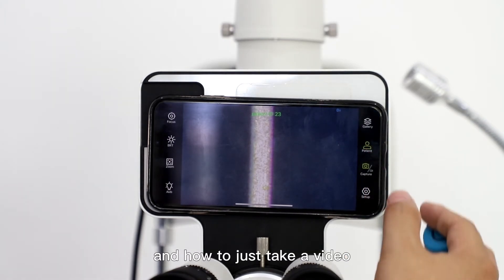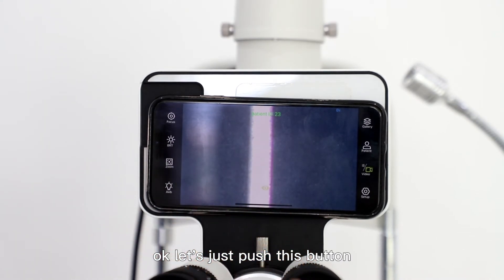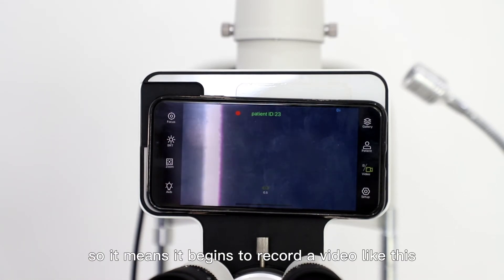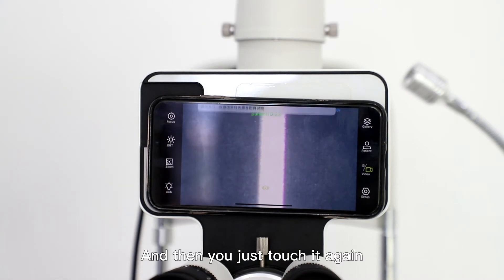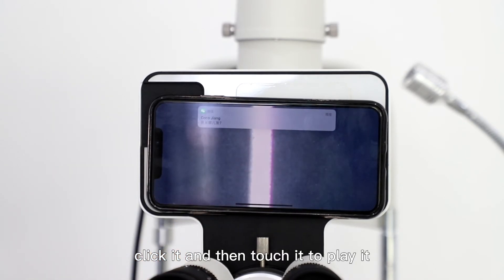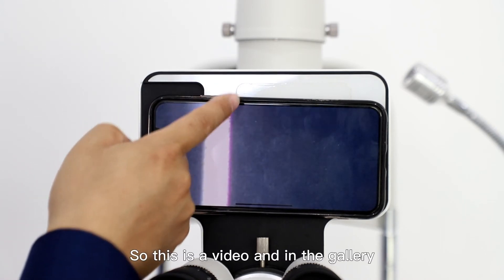To take a video, just touch this icon to switch into video mode. Now we are in video mode. Let's push the shutter button. A red dot will begin to flash on the screen at the top, which means it's recording a video. Then touch it again to stop the video. Go into the gallery — the video is right here. Just click it and touch it to play. So this is the video.